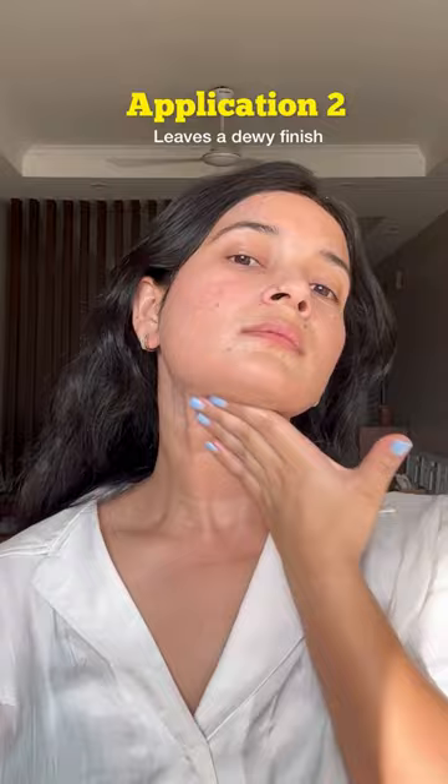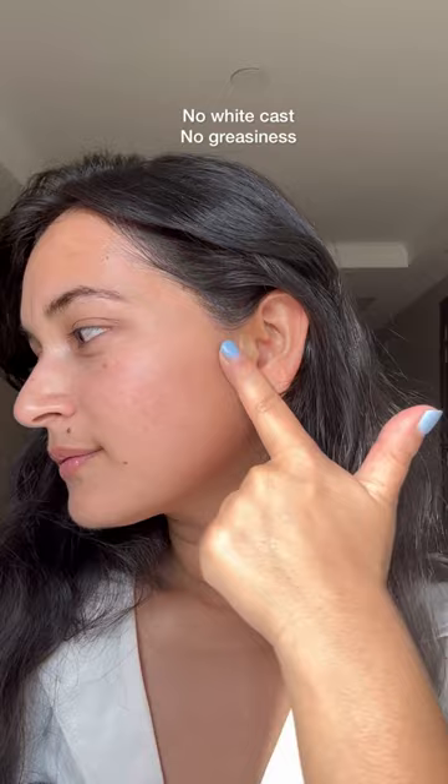It's got a very watery gel cream texture that spreads easily and leaves a beautiful dewy finish which is skin tone agnostic. As you can see here, there is no white cast on my face, my skin looks absolutely natural, there's no added greasiness, and the reapplication looks flawless.